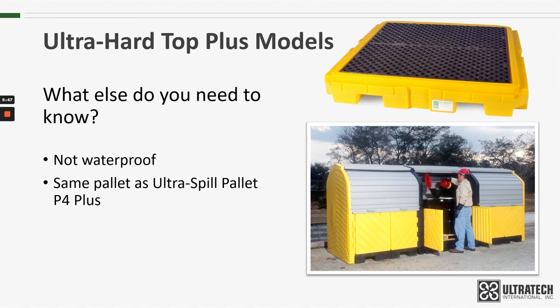It uses the Ultra Spill Pallet P4 as its base, so dimensions and capacities are exactly the same. The only difference is the color. When we make this product, we include a UV inhibitor. Without that, the polyethylene would break down and become brittle over time in the sun and elements.